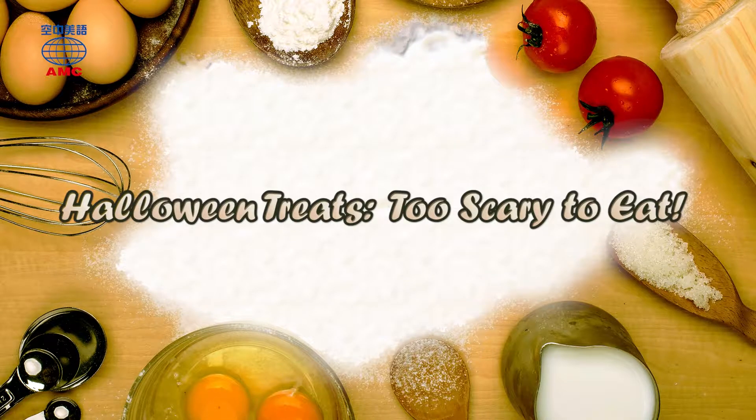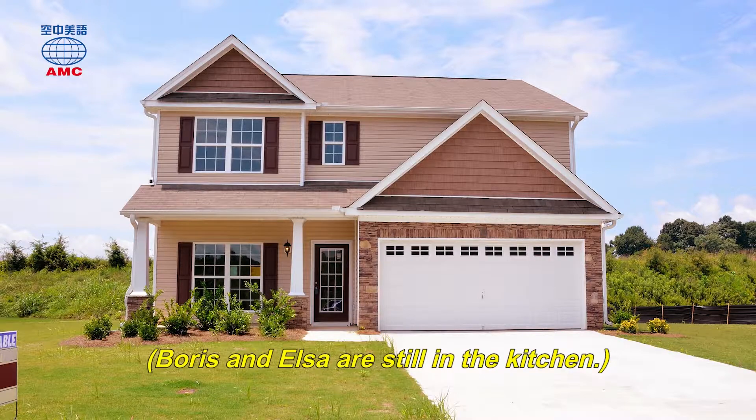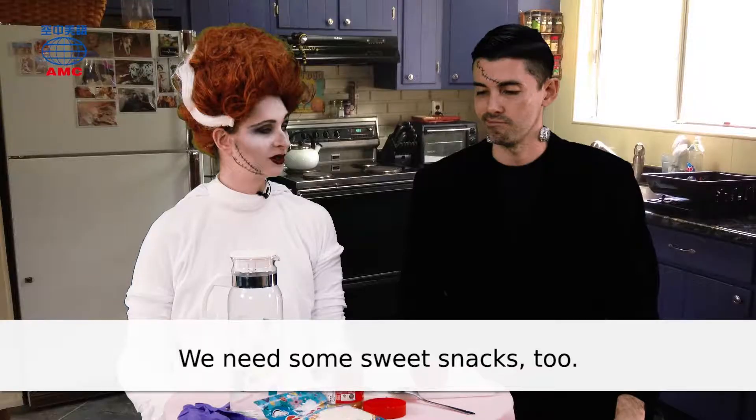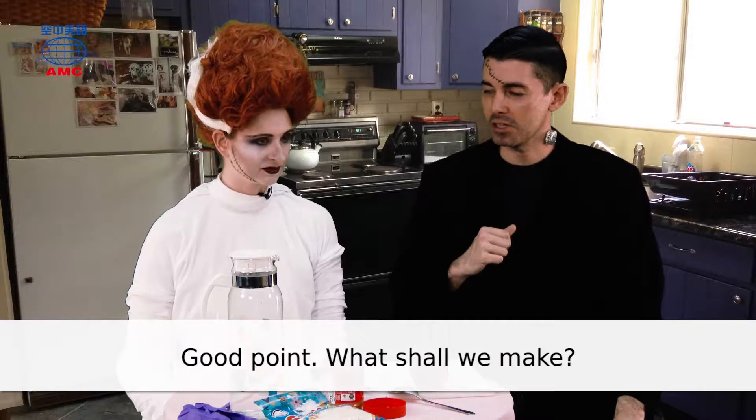Halloween Treats. Too scary to eat. Boris and Elsa are still in the kitchen. We need some sweet snacks, too. Good point. What shall we make?